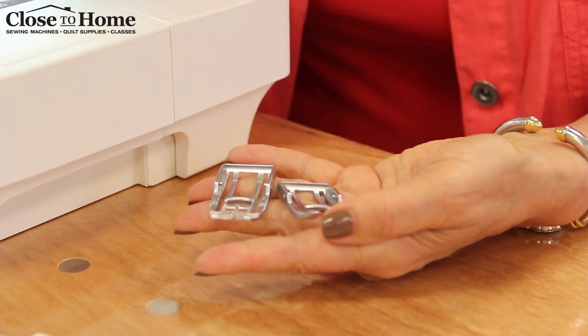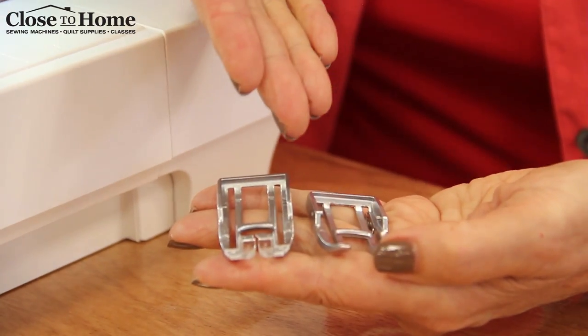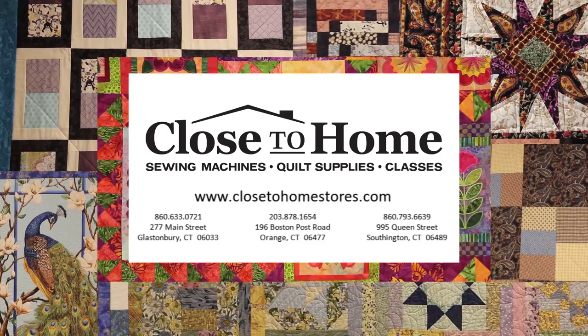One of the cool things about this foot is that the company is actually making interchangeable soles for different functions that you use with your walking foot. For more information on any of the products featured in this video, call or visit one of our three store locations.